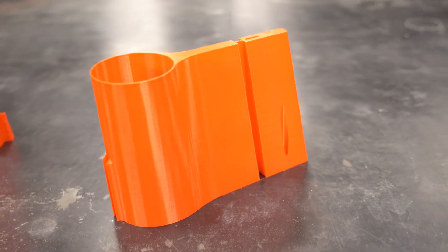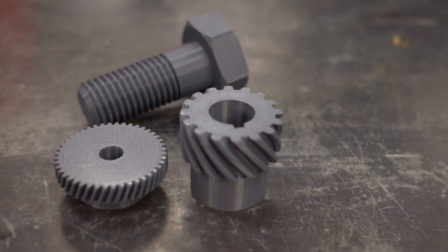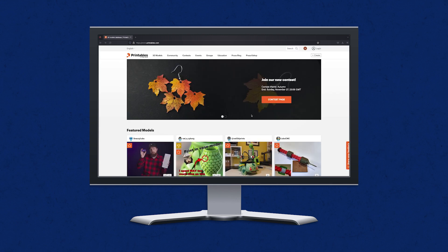That's perfect for brackets, decorations, parts organizers, funnels, buckets — pretty much anything you can think of, there's usually an option to print it. There's a ton of websites that offer model files completely for free. Thingiverse and Printables are my personal favorites.